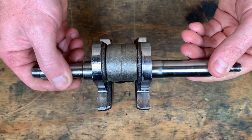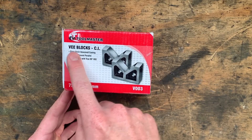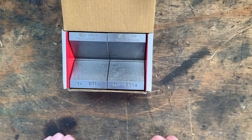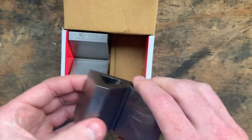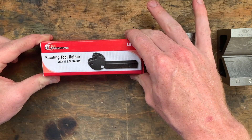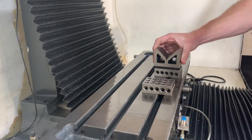I decided to buy some V-blocks, which caused one of the many delays in the making of this video. These are the ones I went ahead and bought - they're from Machinery House, they were on sale at about 75 bucks. They are allegedly cast iron, matched and ground, and they've even got nice little stamp marks on them. They're fairly substantial and will be used for many more projects in the future. I also bought the knurling tool, although I'll leave it in its plastic packaging until I find a project for it.